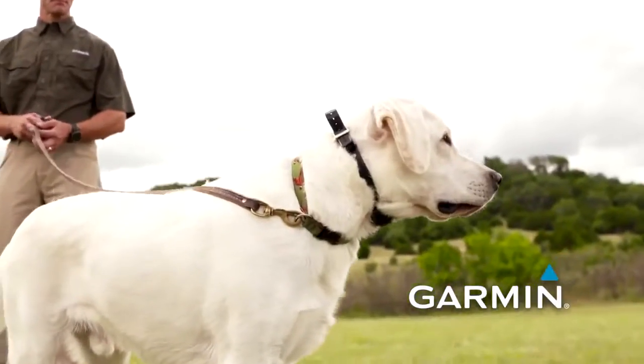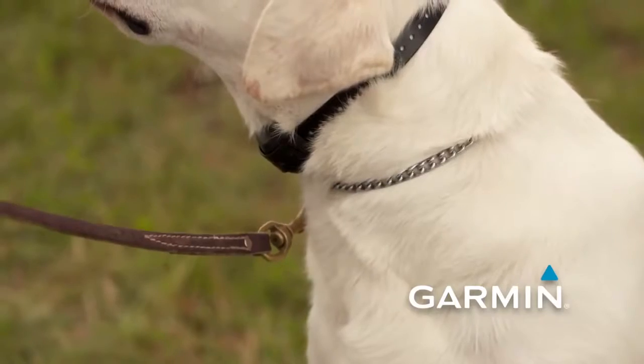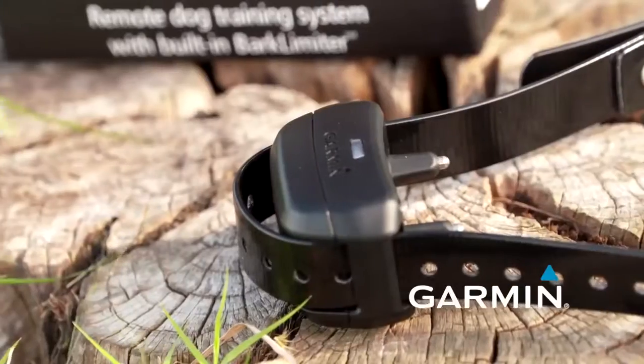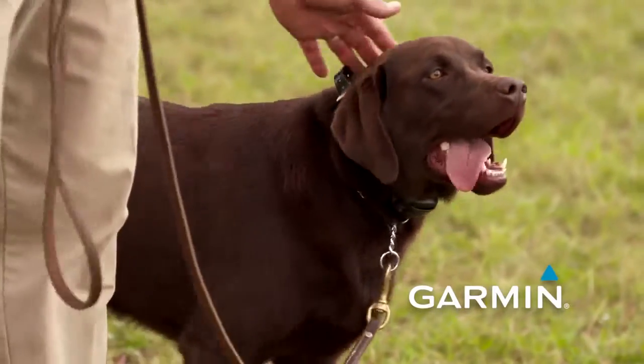If during a session your dog initially doesn't feel it very well but then all of a sudden becomes very sensitive to it, you can make an audible and adjust it from the side of the neck to the center over the throat. The contact points are spread an inch and a quarter apart so it will clear both sides of the trachea, and your dog will now be less sensitive because it's in a spot that is not as affected by stimulation as it is on the side. You can make adjustments throughout.